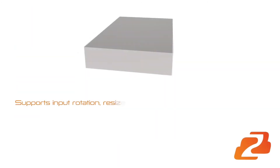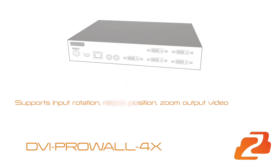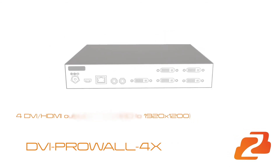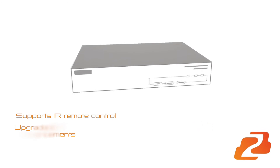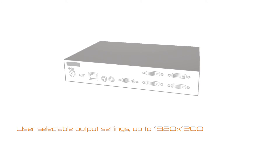Supports input rotation, resize, position, and zoom output video. Features 4 DVI HDMI outputs with resolutions from 640x480 to 1920x1200. Upgradeable firmware for new features and technology enhancements. Supports IR remote control. User selectable output settings up to 1920x1200.